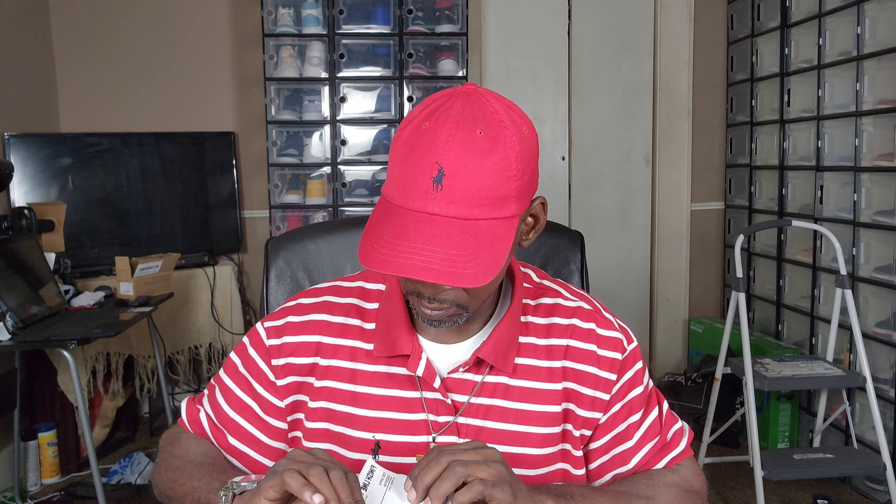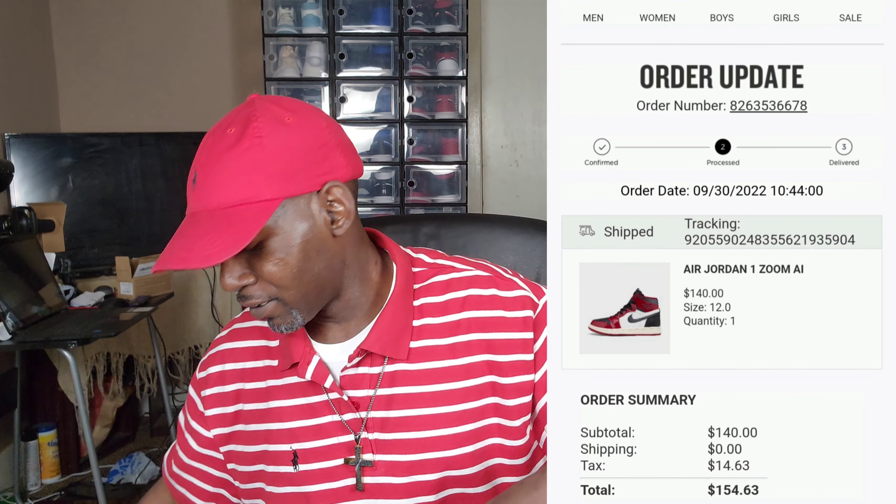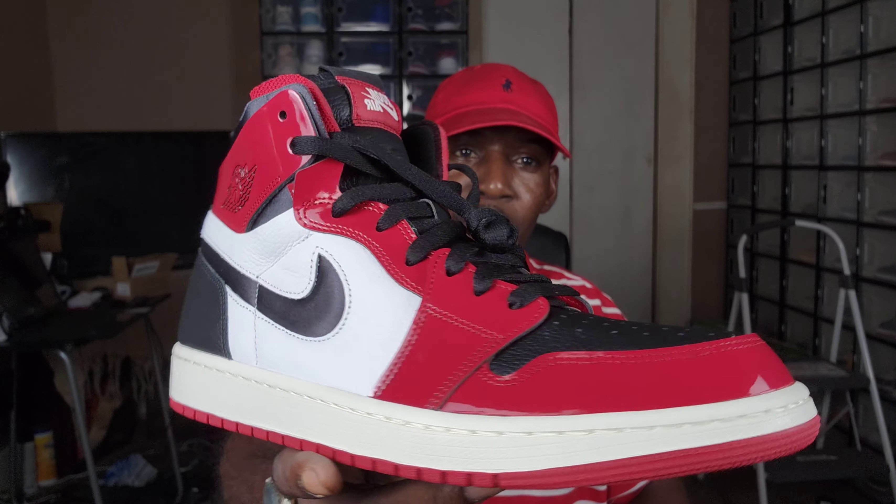Bang for your buck — these retail around $140. After tax I paid $154 and some change. The Finish Line receipt doesn't actually show the price on it, it just tells you the shoe you purchased. But either way, that's the Air Jordan One Chicago Zoom Comfort.